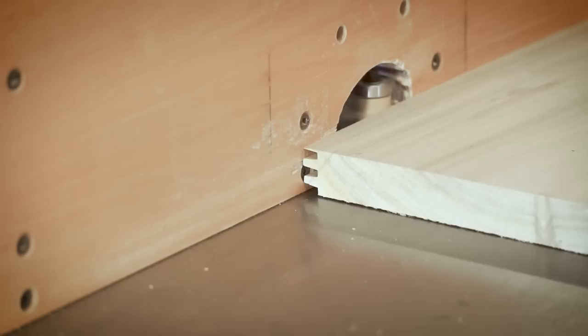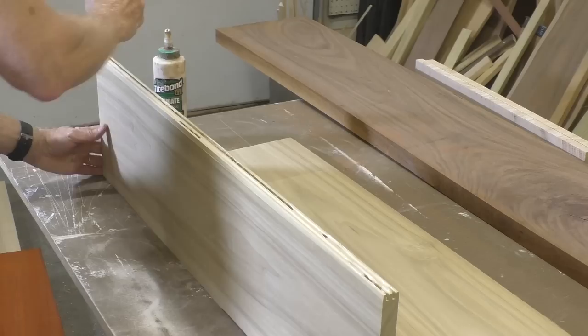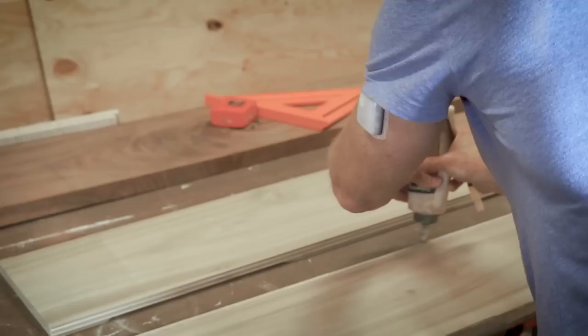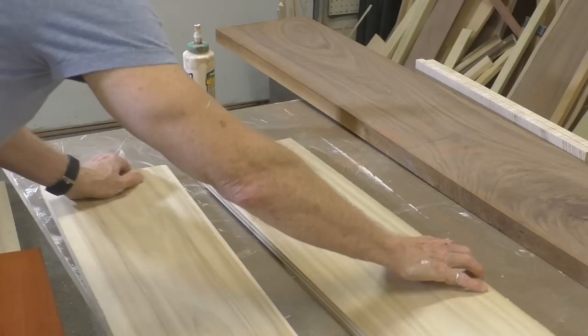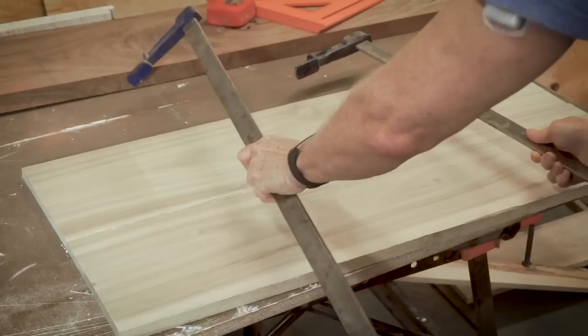And the piece fits together very nicely. So then I just ran a bead of glue along the fingers and brushed it in well to make sure it was along the entire surface. Then I clamped it up and I'll let it sit overnight.